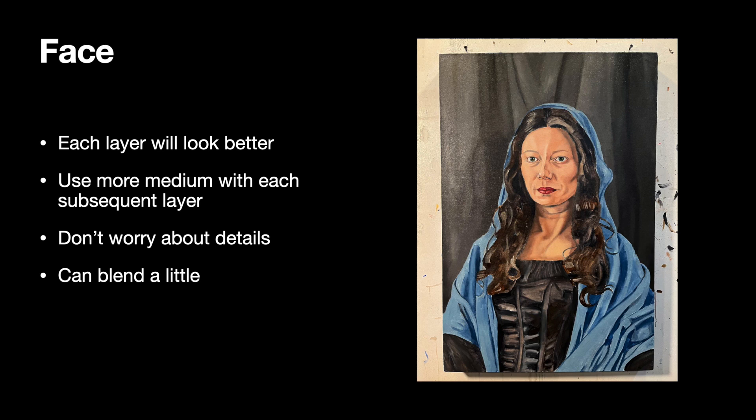You can also start to blend your paint a little. You're not going to try and make a super smooth plastic-like surface, but when you put different colors down side by side — say, a medium skin tone next to a dark skin tone — you can use your brush to wiggle back and forth and blend the paint at that transition right on your canvas. It'll help you sculpt the face and make it look more three-dimensional.